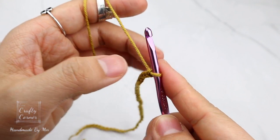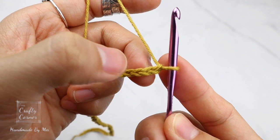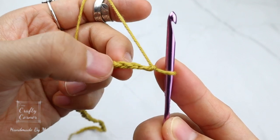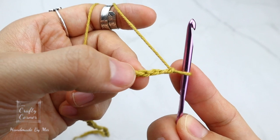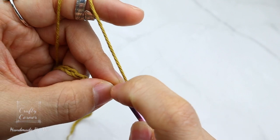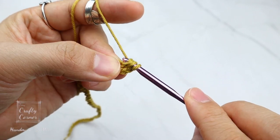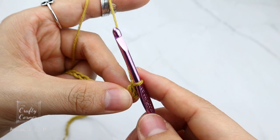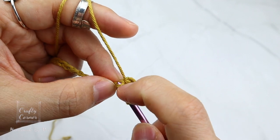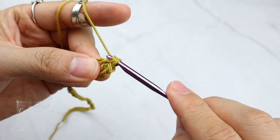To begin the first round, start on the fourth chain — that's one, two, three, four — this one. Turn to the back. At the back of the chain, on this little bump, place a double crochet: yarn over, insert, yarn over, pull up a loop, yarn over, pull through the first two loops, and yarn over, pull through the last two loops.